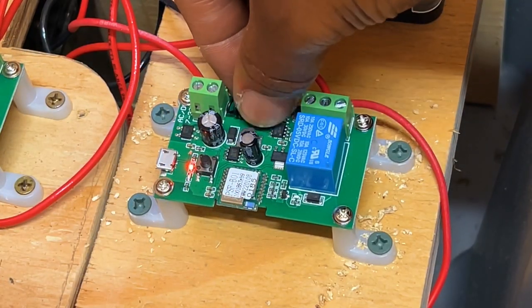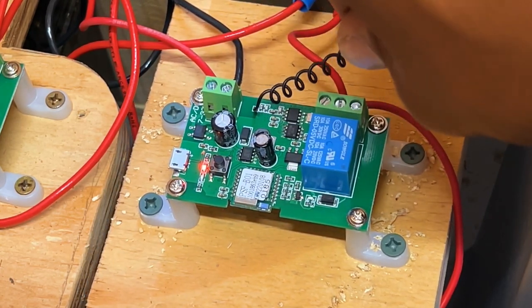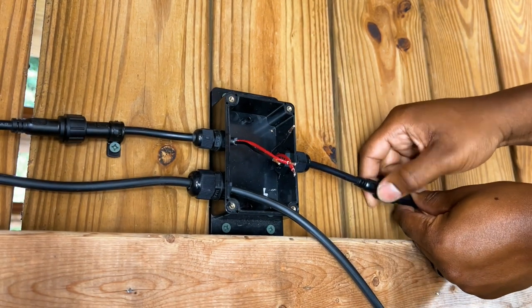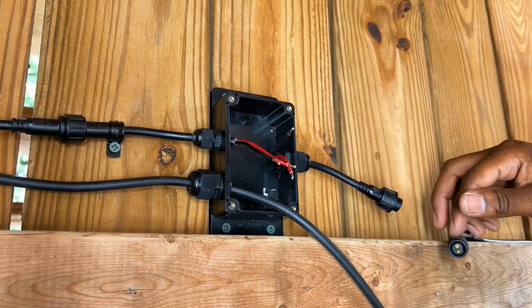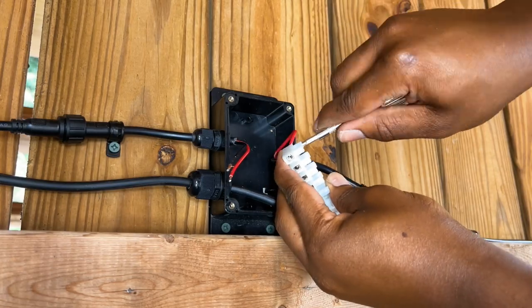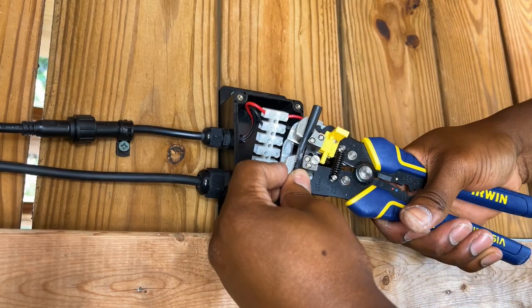To improve the radio frequency range, I extended the antenna on the smart Wi-Fi board. Before connecting the motorized valve and the float switch to the circuit, I temporarily disconnected the incoming power going to my junction box. The electrical connections made in this junction box will also be included in the electrical diagram found in the description below.